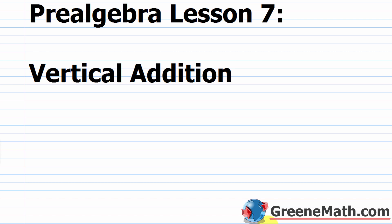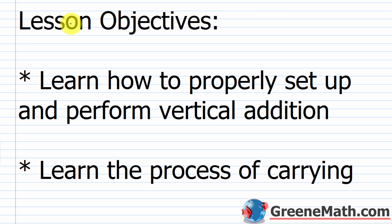Hello and welcome to Pre-Algebra Lesson 7. In this video we're going to learn about vertical addition. The lesson objectives for today are to learn how to properly set up and perform vertical addition, and also to learn the process of carrying.